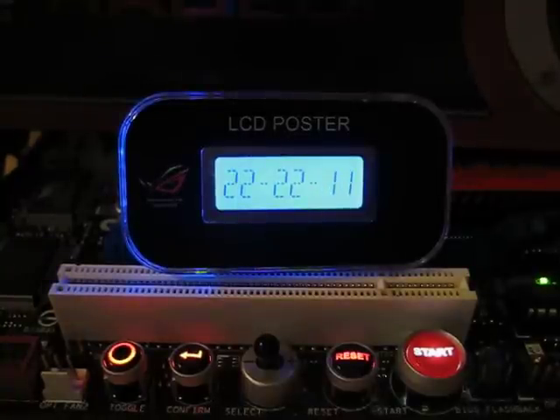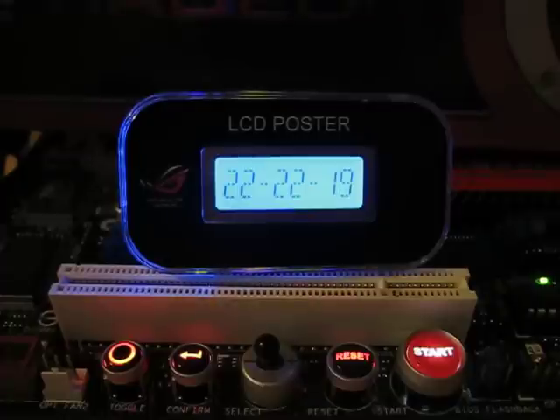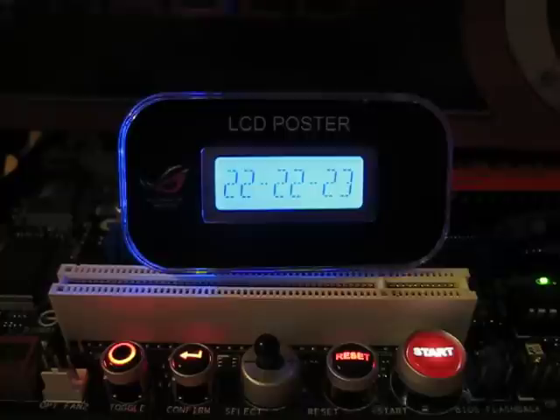This is the LegitReviews review of the ASUS Rampage Xtreme, showcasing the TweakIt application that's built into the motherboard. For those of you that don't know, TweakIt is an application that lets you adjust the voltages, the overclock, and monitor the voltages, temperatures, fan speeds, and CPU frequency.